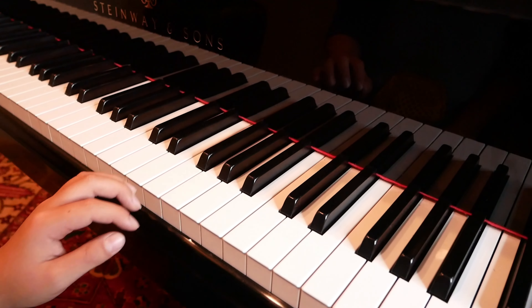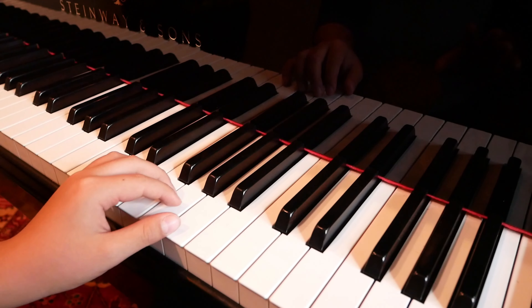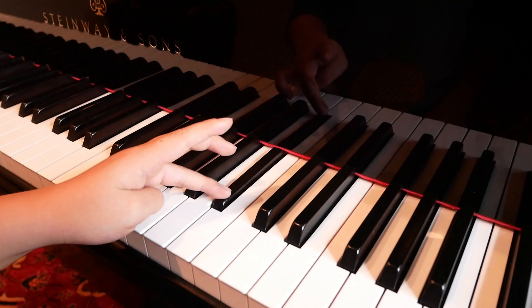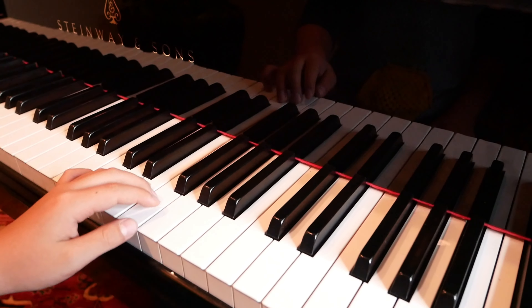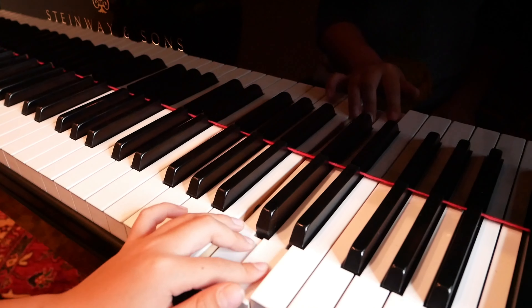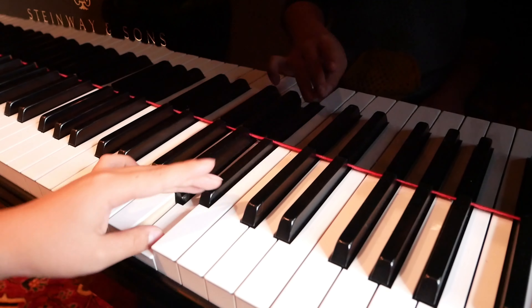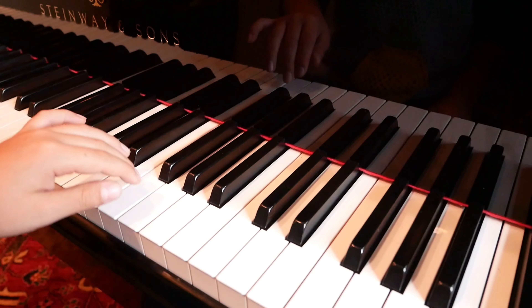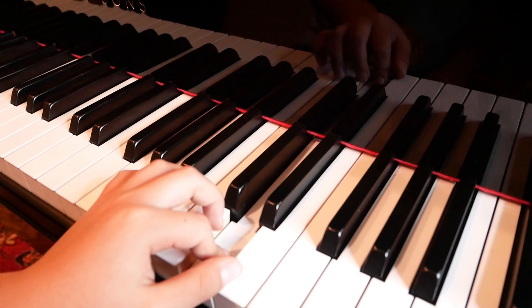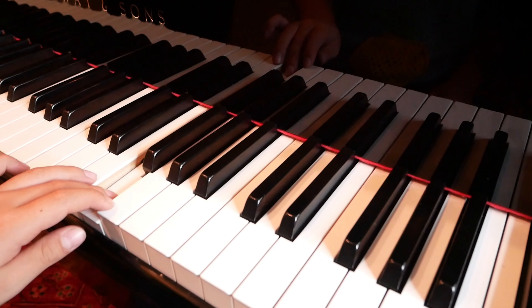Let's do the left hand now. On the left hand we start on finger 3, because we need to match the right hand for crossing over and crossing under. Cross over on finger 4, cross under on finger 4, cross over on finger 4, cross under on finger 4.